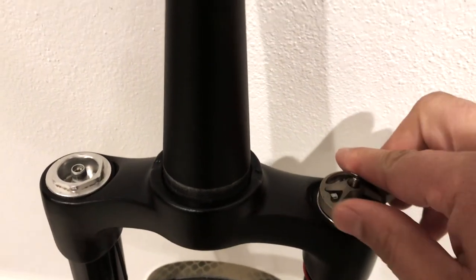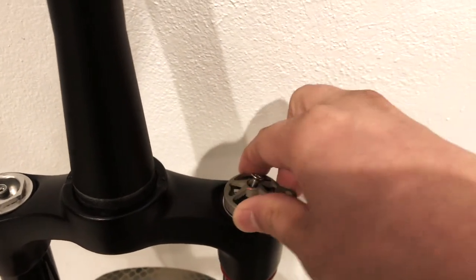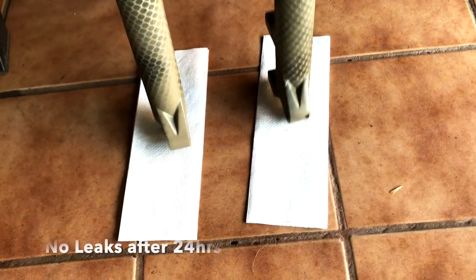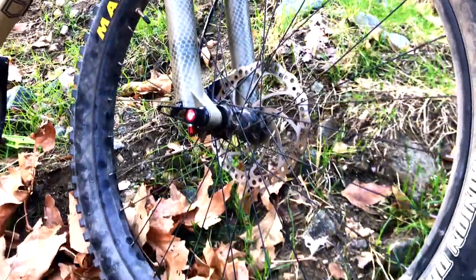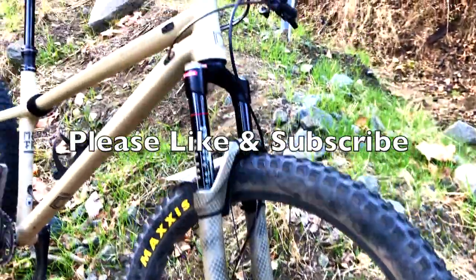Before screwing on the lockout cap, set the fork to a locked out position, place the cap on accordingly, and then screw it down. I let the fork sit on some paper towels to see if there are any leaks, and after 24 hours — no leaks. And here it is put back together, reinstalled onto the bike. I can say that it works fine, no issues. I can actually feel the difference with the extra travel. I hope you guys enjoyed the video, thanks for watching.